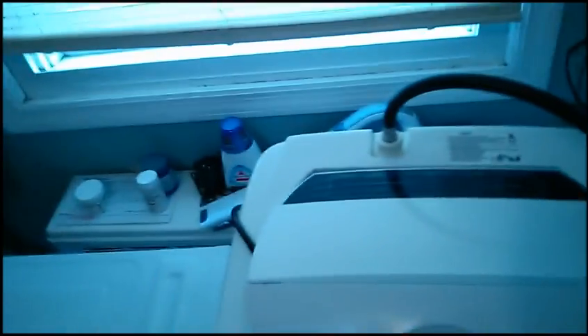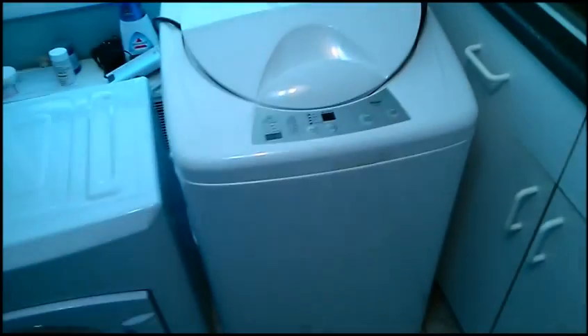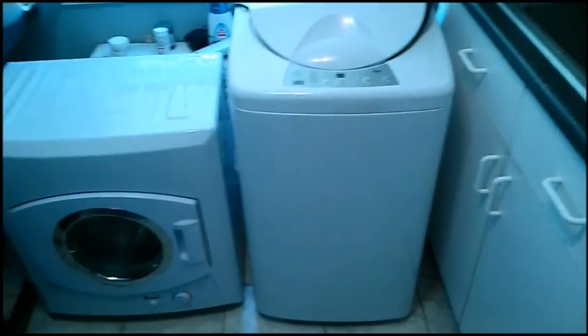It's got handles. Take my word, it's got handles. I don't like moving it, but it's pretty easy to move. If you're smaller or just prefer, you could always put it on a dolly. I just pick it up from the handles and carry it out of my closet without any problems.